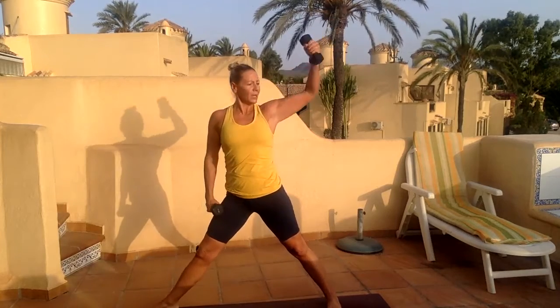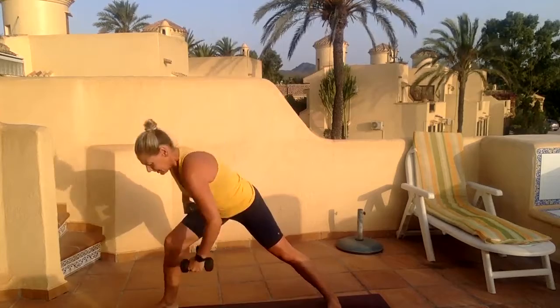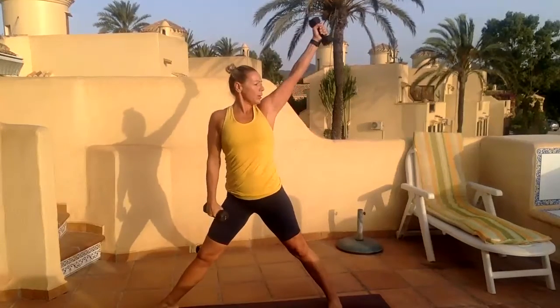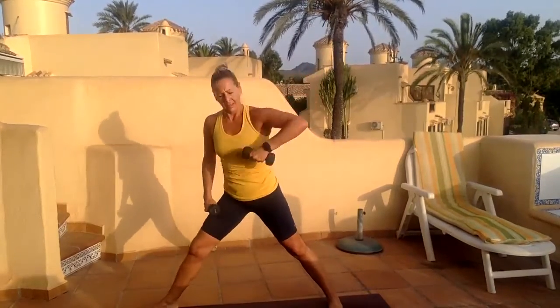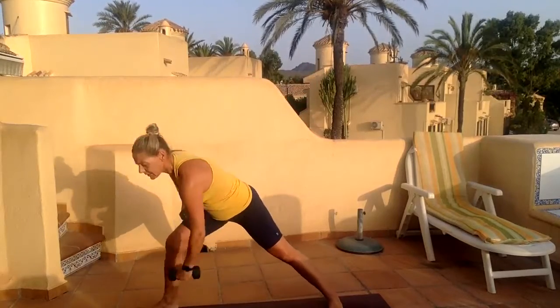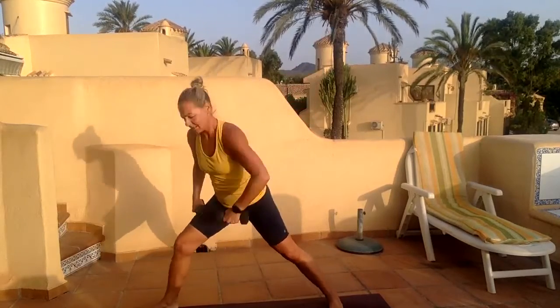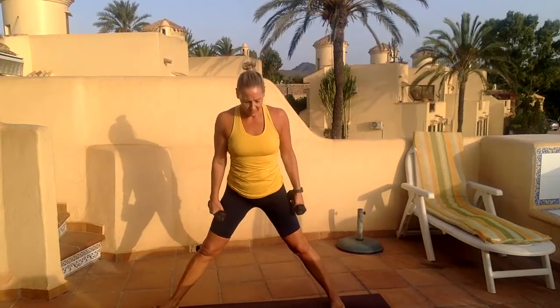Reach and shoot, bending that side leg — knee pointing to that middle toe, opposite leg stays extended. Three, one, eight, nine, and ten. Drop the weight down, turn your feet the other way.